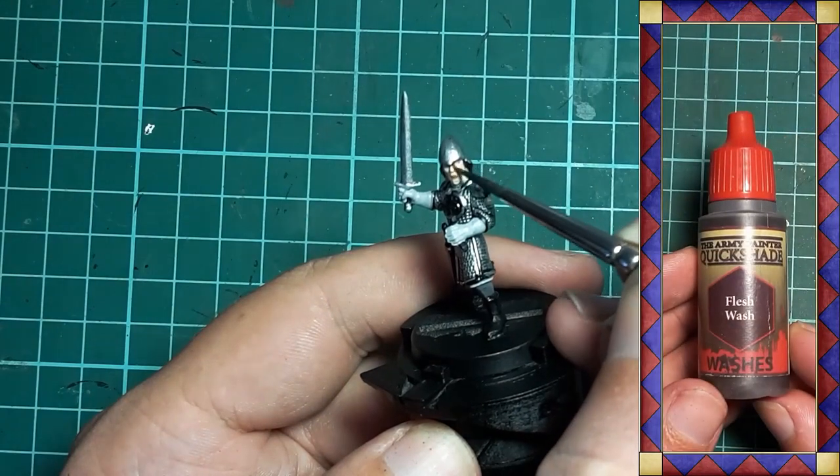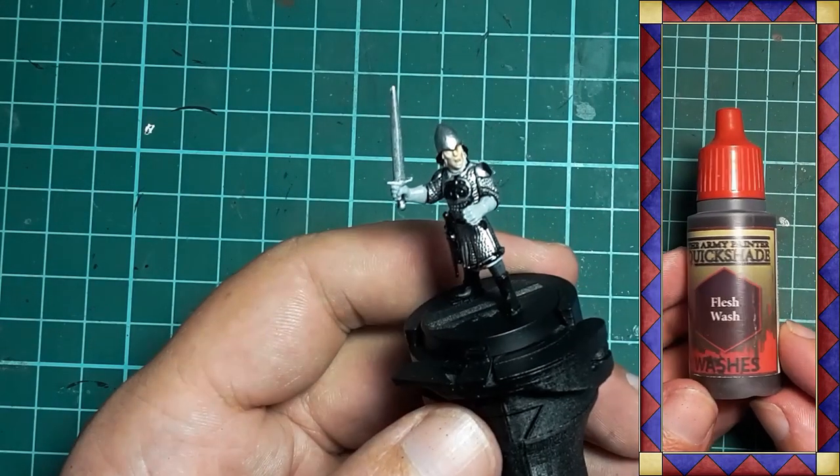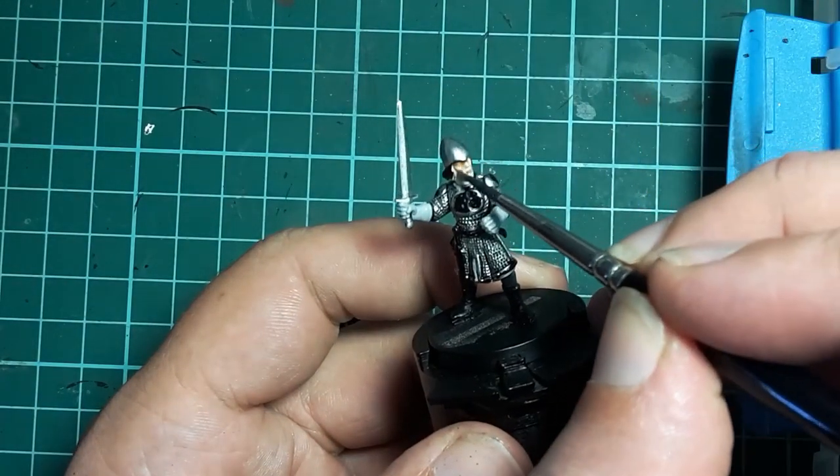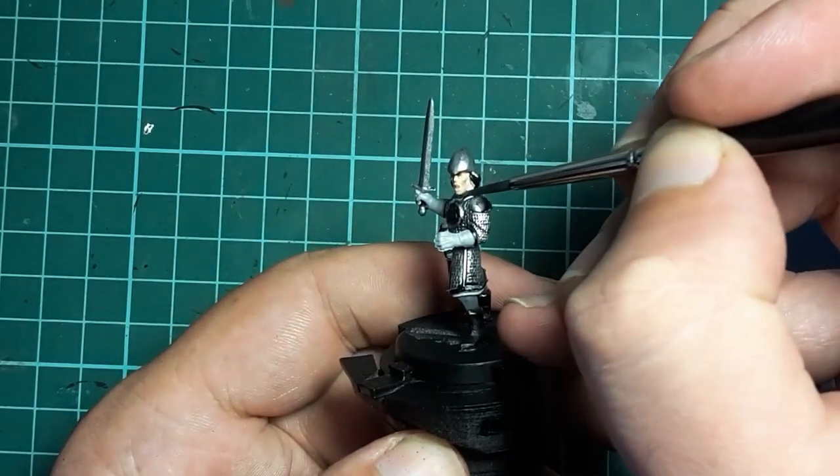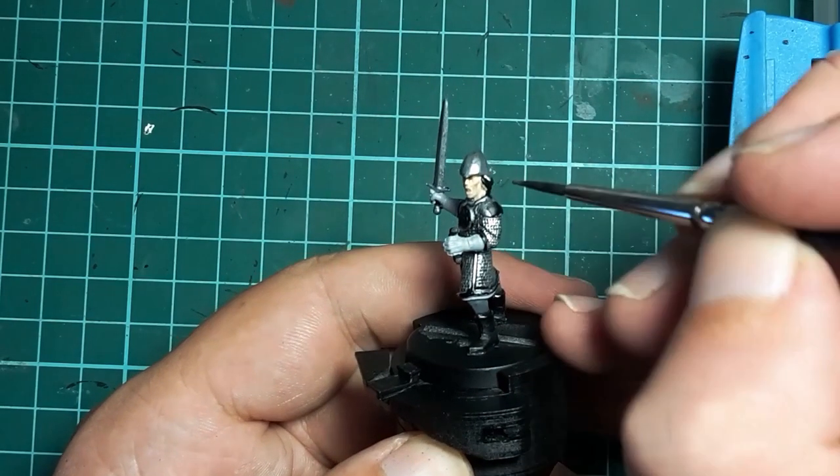Once the face is dry, Army Painter Flesh Wash is applied. This is a fairly light coat — I want subtle shading to represent fair elven skin rather than deep craggy shadows like you might find on a dwarf.